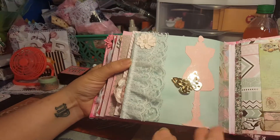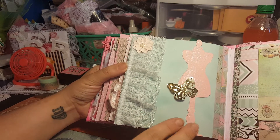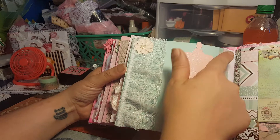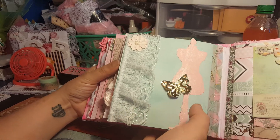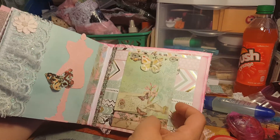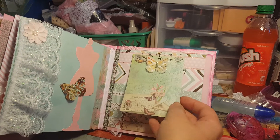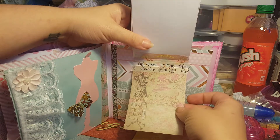Sharon/Sherry had gifted me some dress forms and they're gorgeous for shabby chic. I used one of those with Wink of Stella, a butterfly with some pearls, beautiful two-layered lace with a flower, and her favorite washi. I think this is gorgeous — she can add a picture or do whatever she wants. I did a waterfall on the next page with a flower and I need to add Wink of Stella to that still.